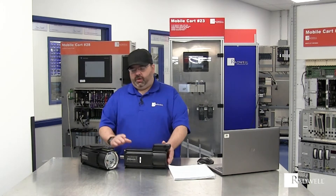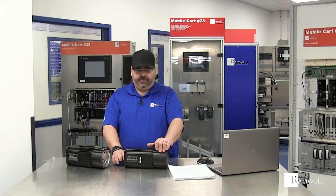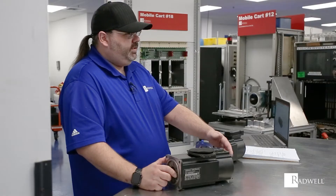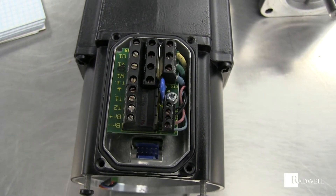Some of the things that we find go wrong with these: number one, most popular is the bearings fail — front bearing, rear bearing. They tend to fail quite a bit. Then we'll find that the feedback device, the board or the resolver will go bad. And then perhaps after that, the windings.